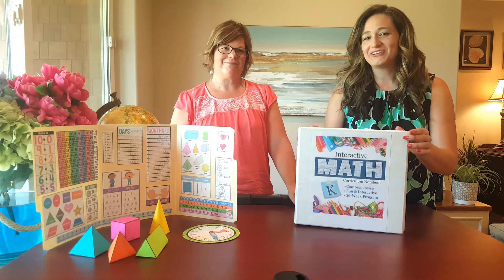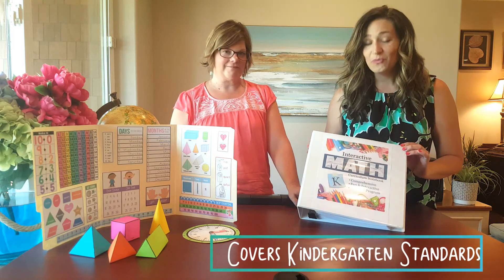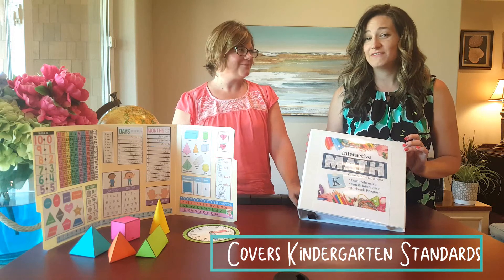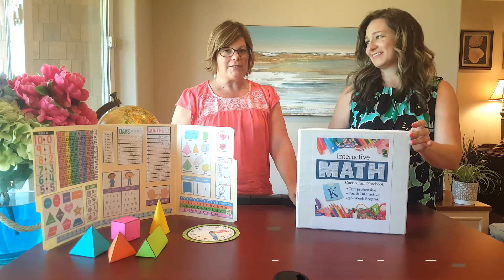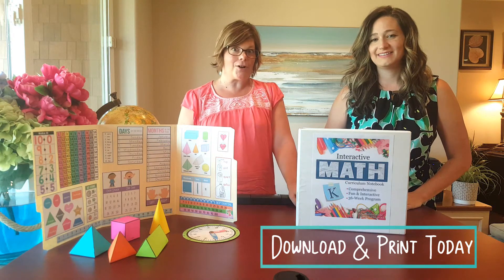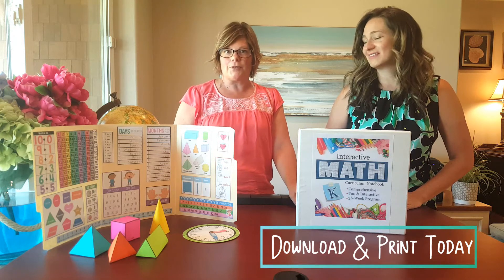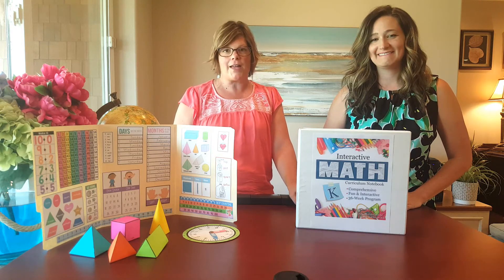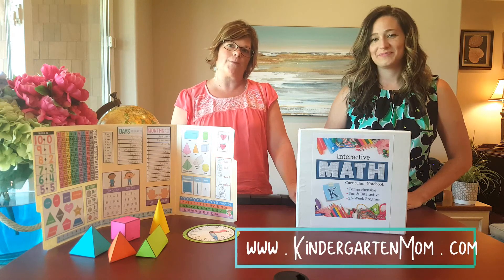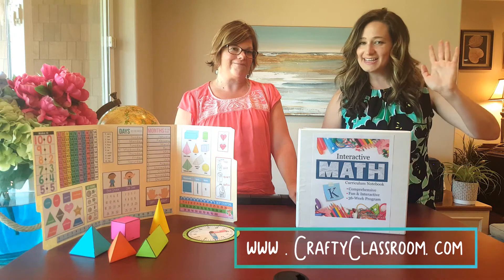Our interactive math curriculum covers 36 weeks — this is a full year curriculum. We have hit all of the kindergarten standards and even threw in a few of the first grade standards as well. The best news is it's available in a PDF download today — you can start the curriculum now. It's print and go, it's flexible, it's easy to use, and it's fun with hands-on activities. You can find us at thekindergartenlawn.com or graphicclassroom.com. Thanks guys, see you later.